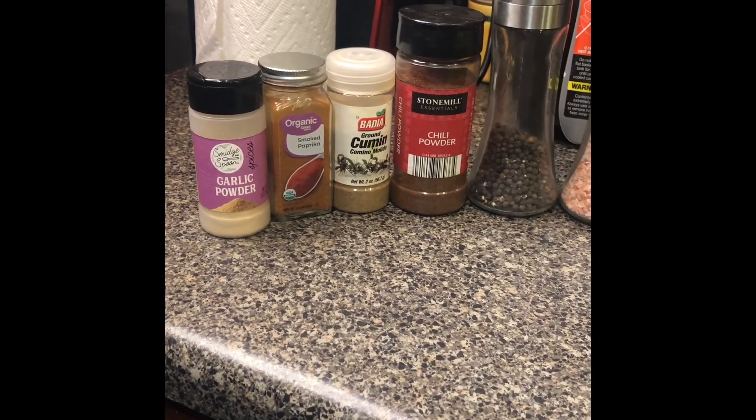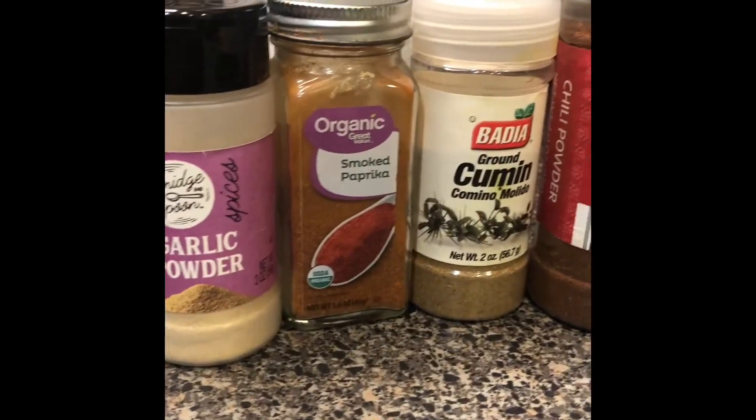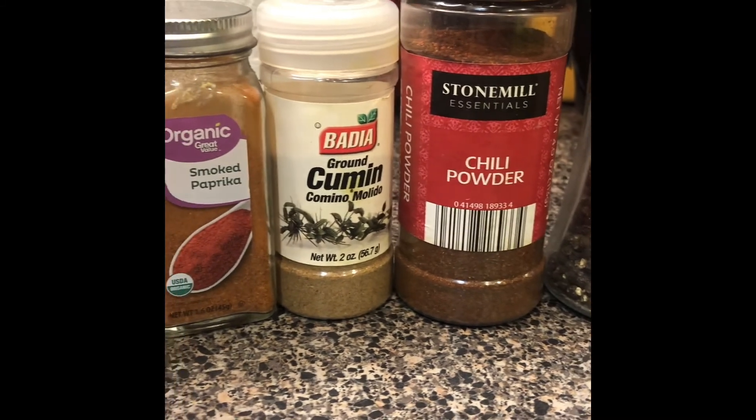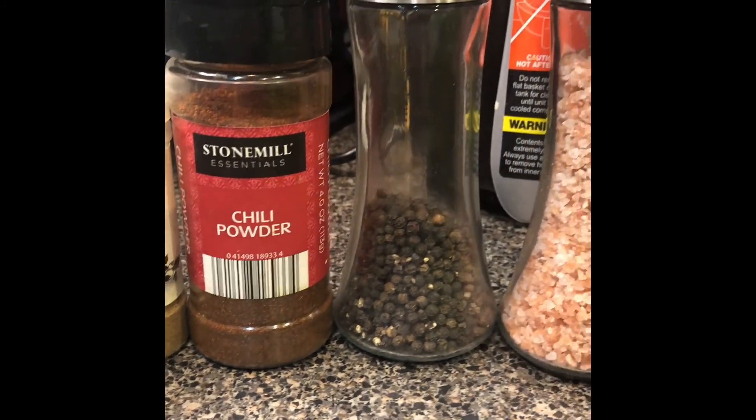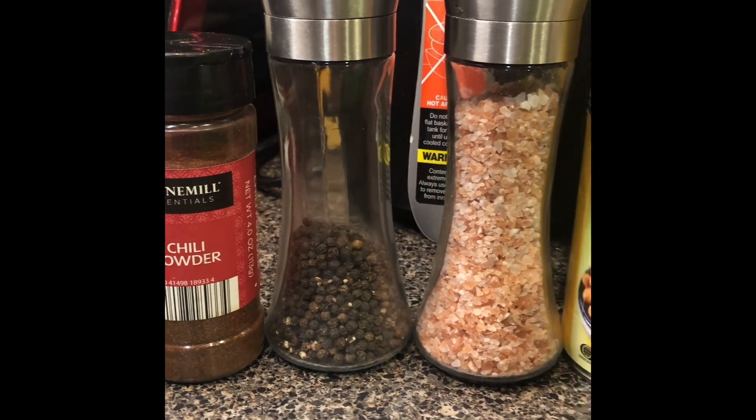Here's what you need: garlic powder, smoked paprika, ground cumin, chili powder, black peppercorn,